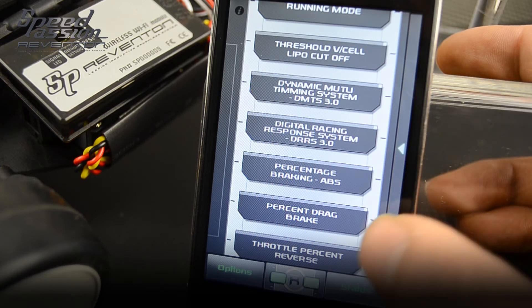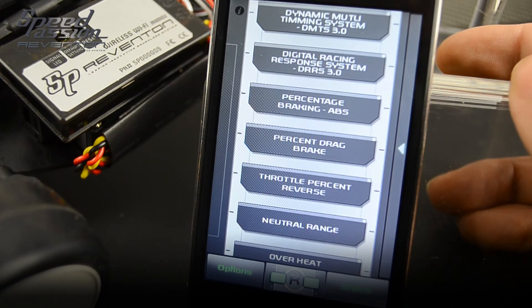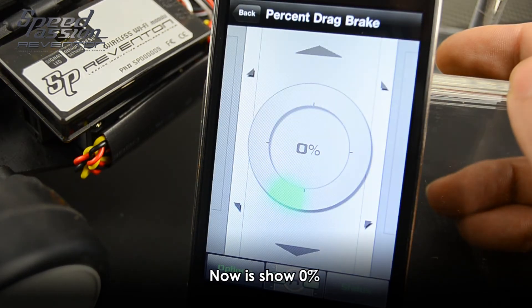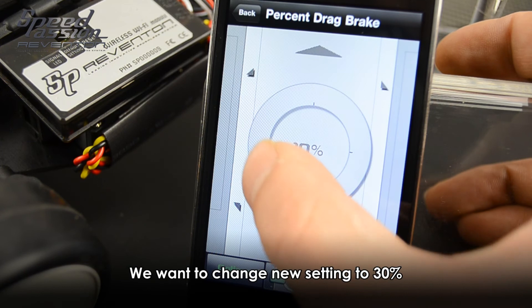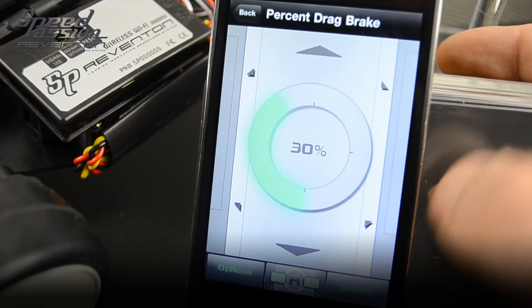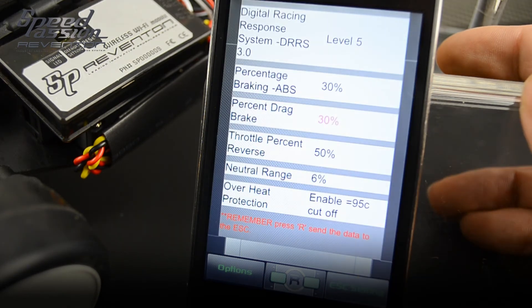Now we will do a second demo on the track right here. The traffic is showing 0%; we will change it to 30%. Click on the status — it now shows the new selection's pink color.